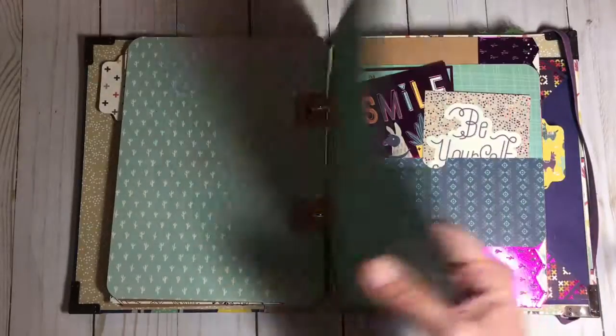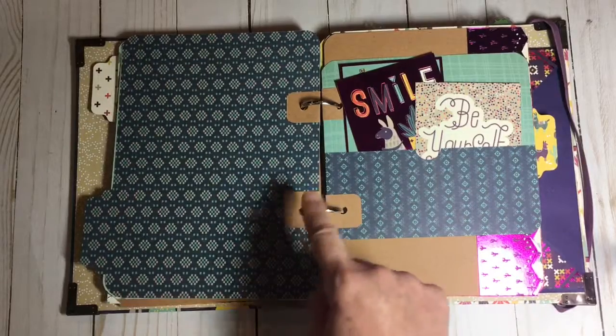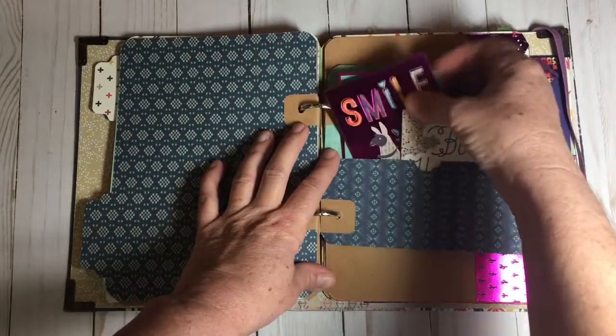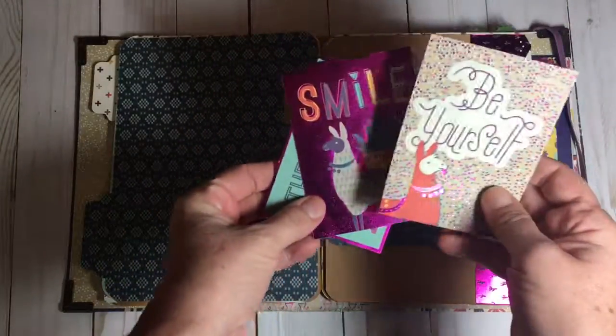Another tab page. You can move things around — that's why I like the ring binding system, because they can move pages around where they want, how they want. Okay, this is a little pocket I made. Here are some more of the cards — here comes the fun: smile and be yourself.